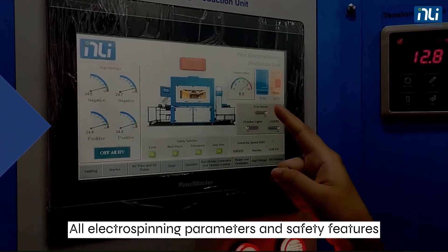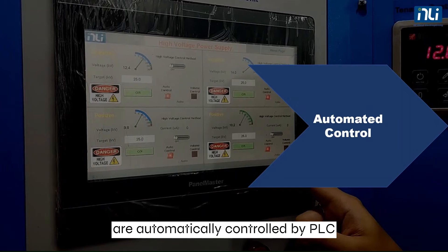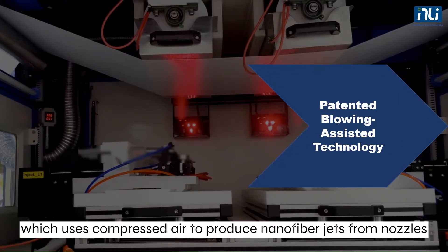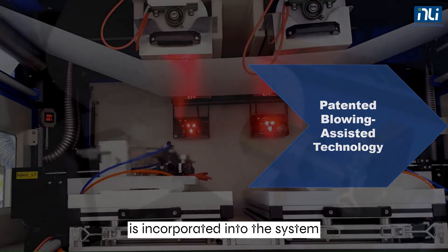All electrospinning parameters and safety features are automatically controlled by PLC. The blowing-assisted electrospinning technology, which uses compressed air to produce nanofiber jets from nozzles, is incorporated into the system.